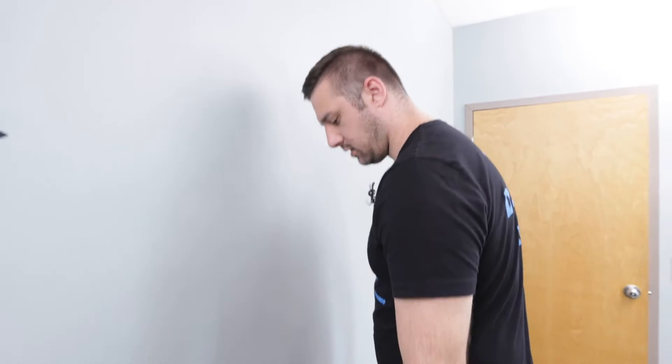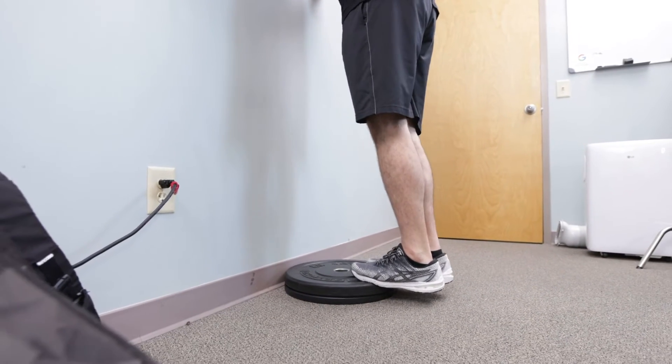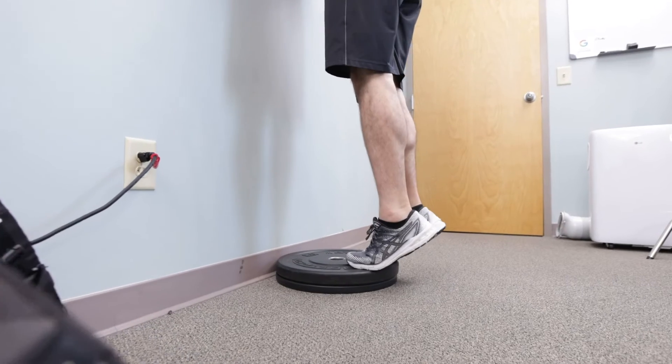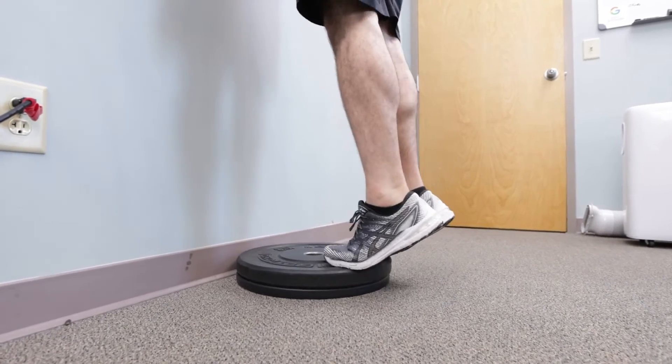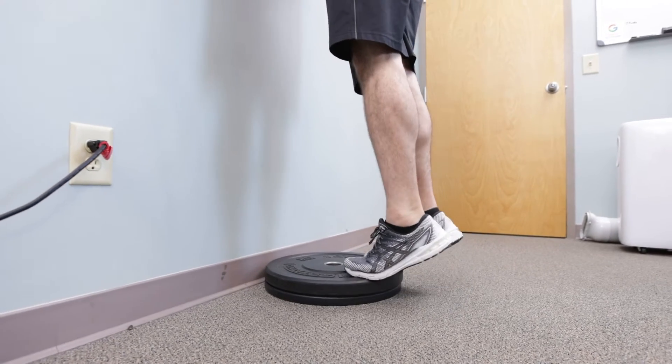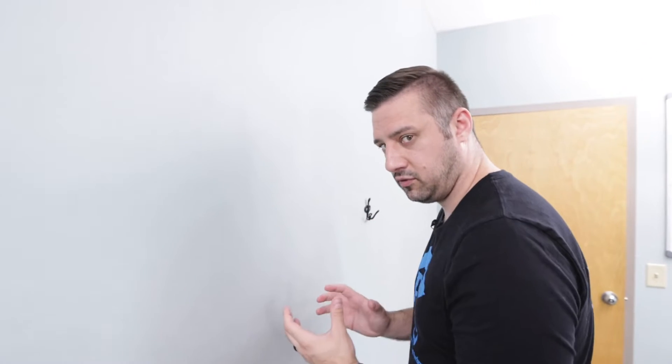The first exercise we're going to run through is a calf raise. We're going to have our heels hanging off the edge of a step or some plates, hold on to something for balance, drop the heels below, and then come all the way up on our toes and back down. If you have pain, I don't recommend doing this exercise — go get it treated. This is more for pain-free movement and sports prep.